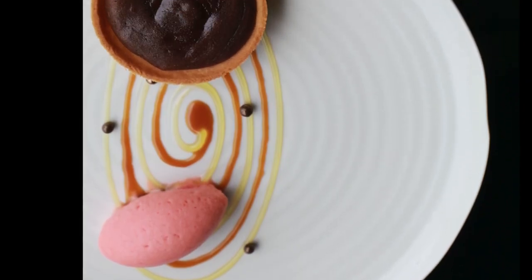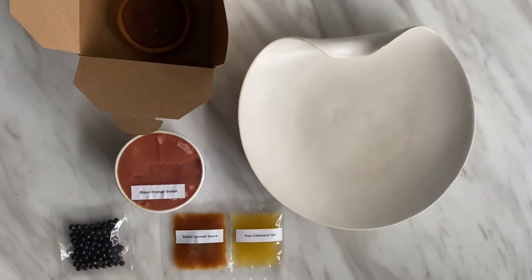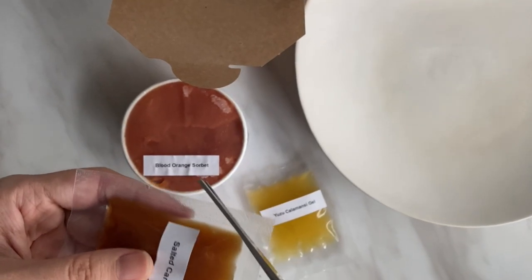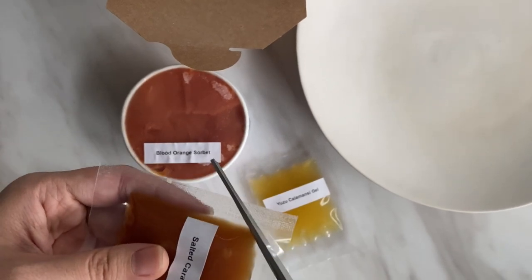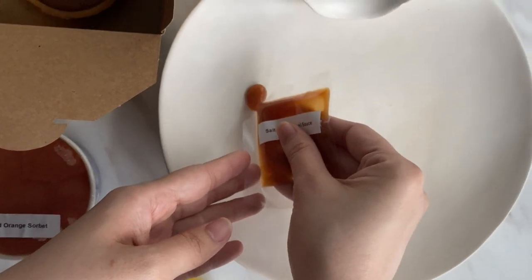The chocolate tart is one of our signature desserts since we opened 2AM Dessert Bar in 2007. In this kit you will receive a salted caramel sauce, yuzu kalamansi sauce, blood orange sorbet which needs to be kept frozen, chocolate fondant tart and dark chocolate crunchy posts.